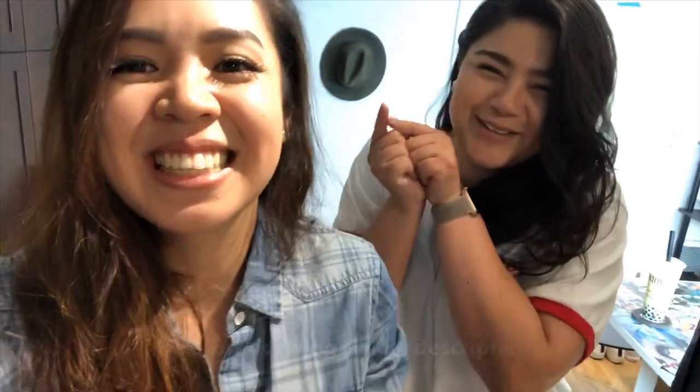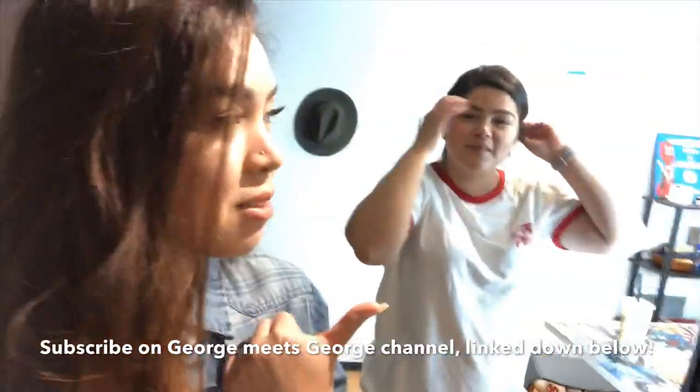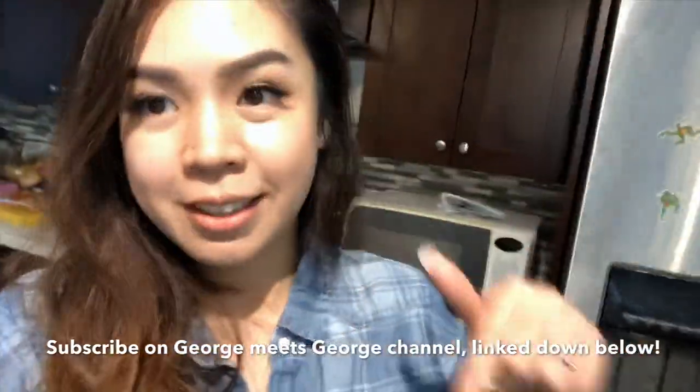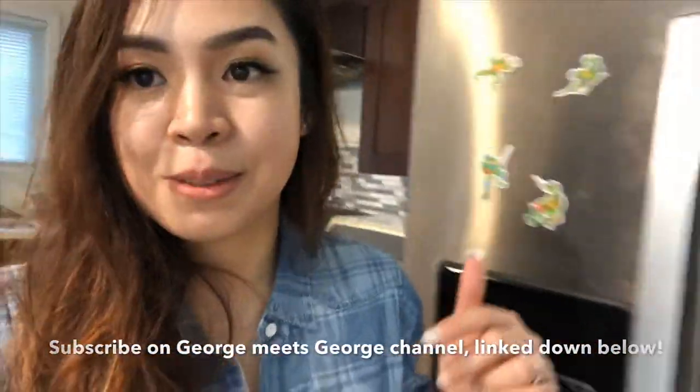Cheryl is in my first video! No pressure, but if it sucks it's because of Cheryl. You should subscribe to her channel — it's George Meets George. We're going to do another vlog on her channel, so subscribe. Right now she's actually just preparing, writing notes.